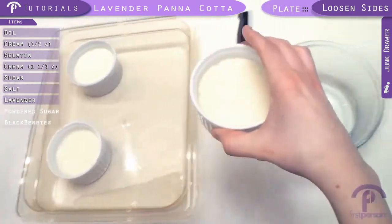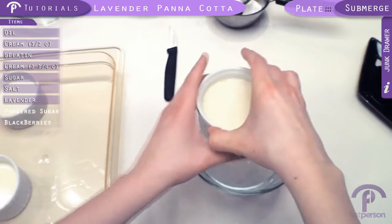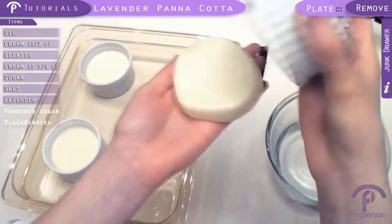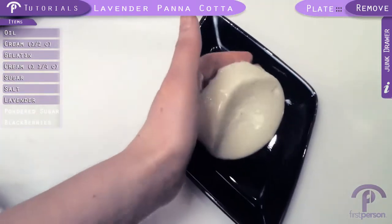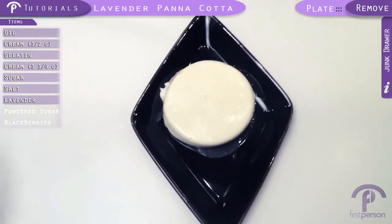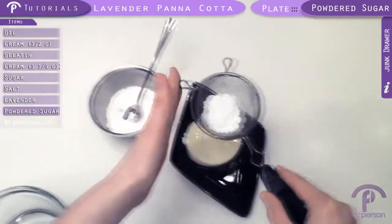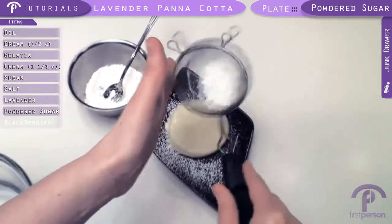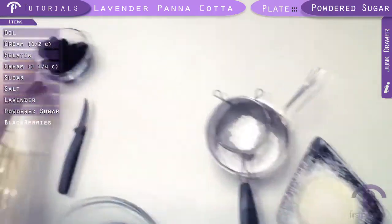Now we're going to submerge it again, and again for the count of three: one, two, three. Now we're going to invert it onto the pan — just kind of gently shake it until it falls. There we go. Now we're just going to gently slide it onto the plate and it just kind of falls. There we go.